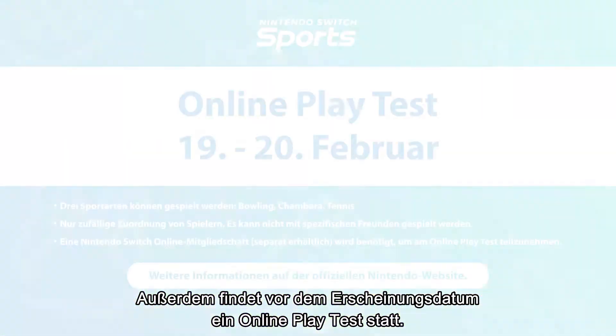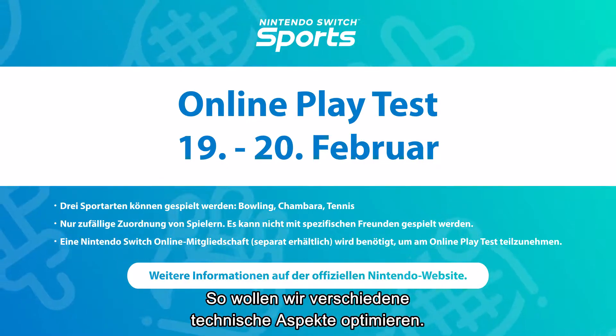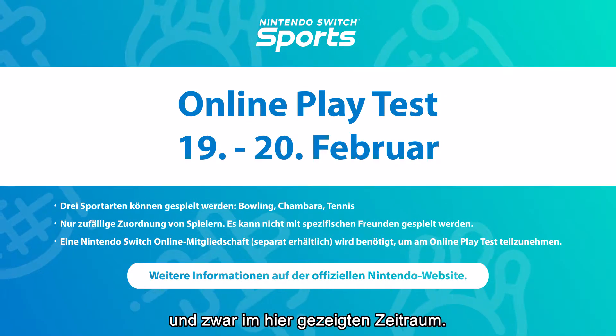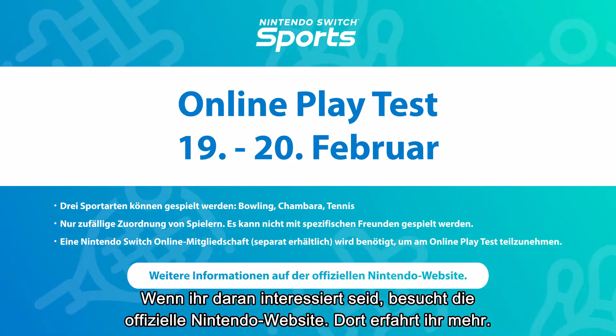Plus, an online playtest is planned before launch to evaluate various technical aspects. It will only be available for players with an active Nintendo Switch Online membership for the dates shown on screen. If you're interested, please visit the official Nintendo website for more details.